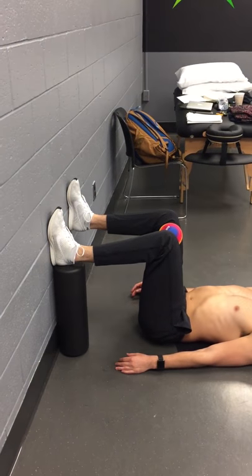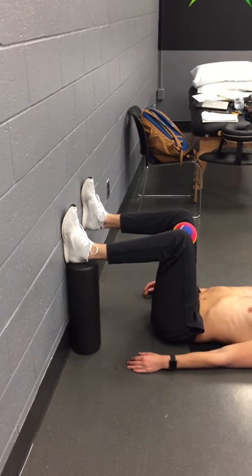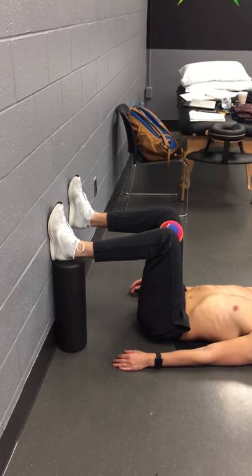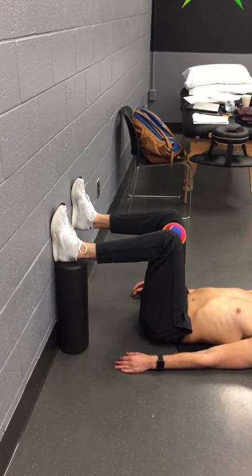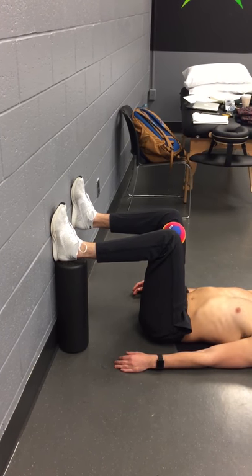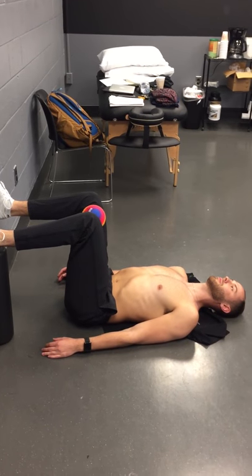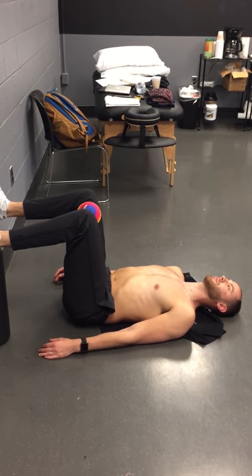So what we're going to have here is Anton again in 90-90. His left heel is on the roller only to give him a little bit of a reference to that left heel — not necessarily to aggressively dig down. I want full foot against the wall. First thing he's going to do is reach those knees towards the ceiling and keep his back flat on the ground.